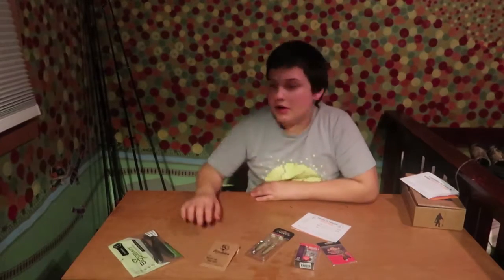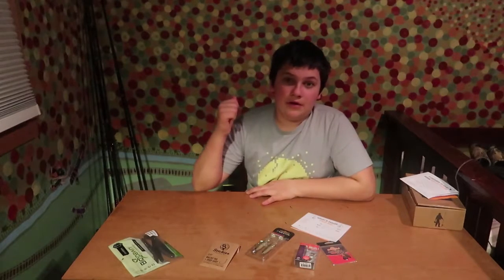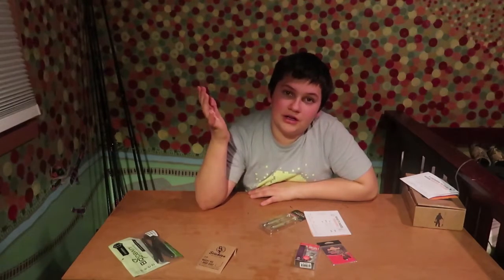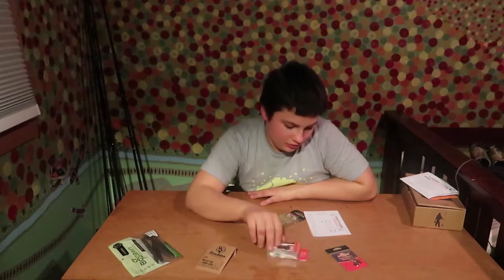I'm going to go over my rods because I have some new rods, and I don't think I've ever done a video on rods — this is kind of like the start of my outdoors channel. I actually went hunting today and got a rabbit — my first kill with my new bow. I've shot a deer with a crossbow before and a lot of rabbits and squirrels, but that was shotgun. Anyway, let's go over this stuff here.